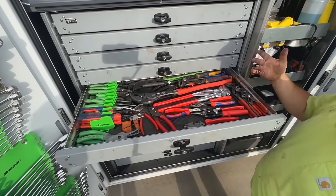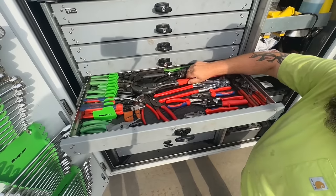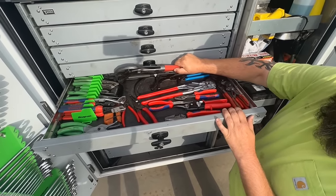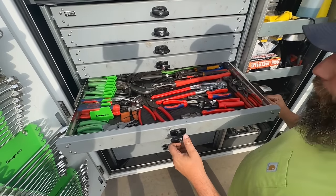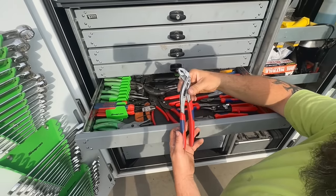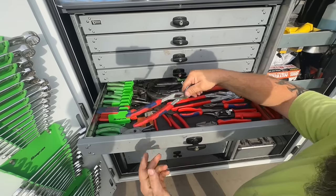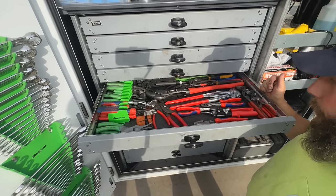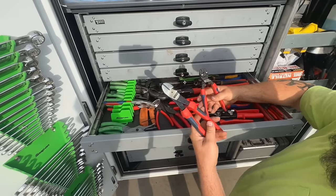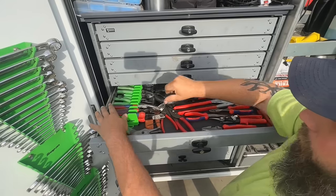This is the plier drawer. I like Knipex, obviously. It has all the pliers that I ever use, some oil, and big oil filter wrenches. I'd say these Knipex pliers are probably one of my favorites — they seem to get used the most. And I really do like these two — this one will cut very nicely.